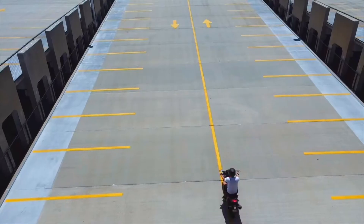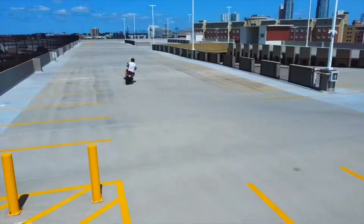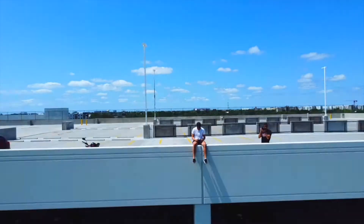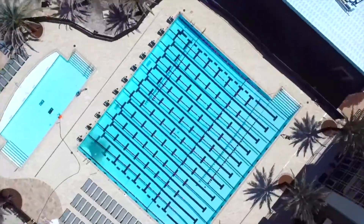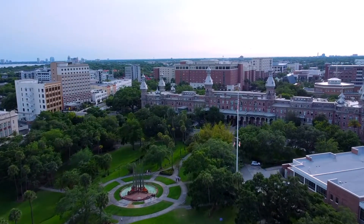We're going to head down to the local campus and try to get some sick drone shots around — maybe go downtown a little bit. There are some zone restrictions, but I'm going to try to get as good shots as I can get. Let's go!